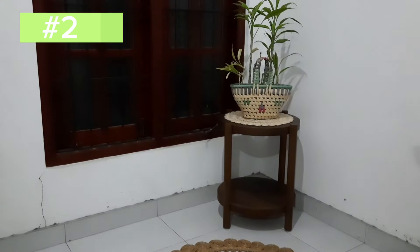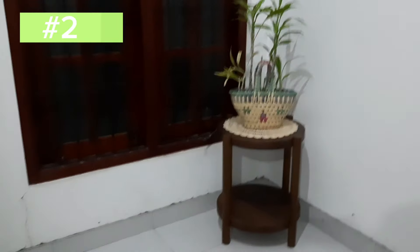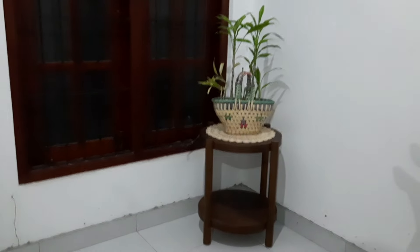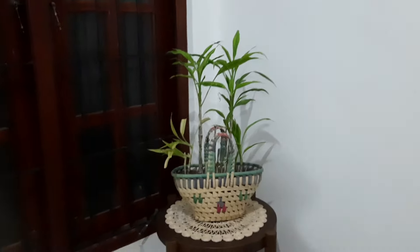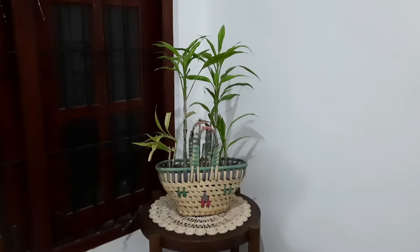This is how to make a snake plant arrangement so that we can display the snake plant.